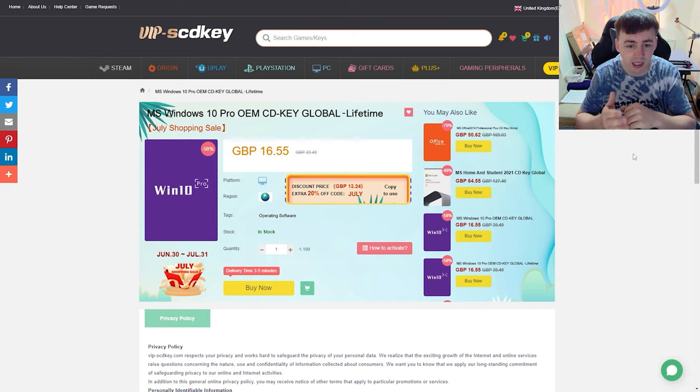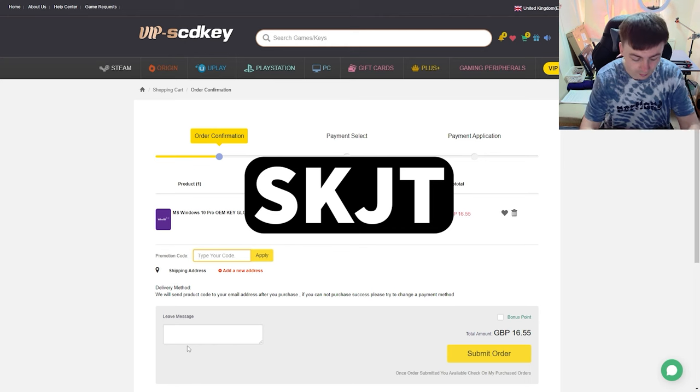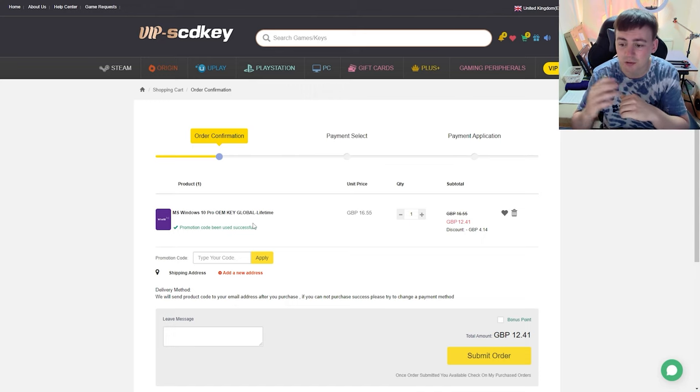What we're talking about is a Windows 10 Pro OEM key, CD key, global lifetime — and the lifetime part is important. It's currently discounted from £39.49 down to £16.55, but I'm going to show you how you can get it for a much cheaper price. Click on 'Buy Now' — our subtotal is £16.55 — but if you type in the code SKJT and click Apply, this gives you an additional 30% off, reducing your price down to £12.41.